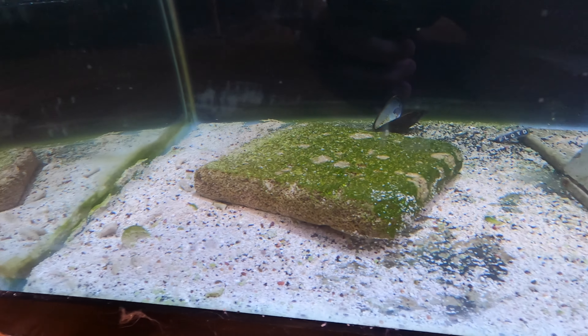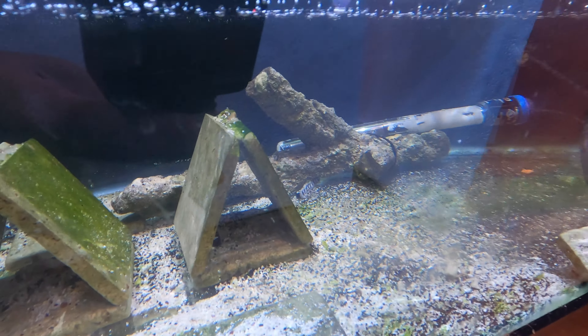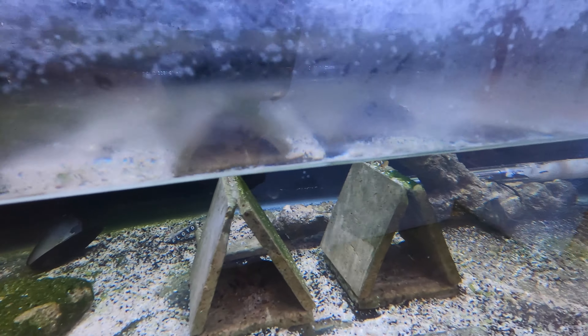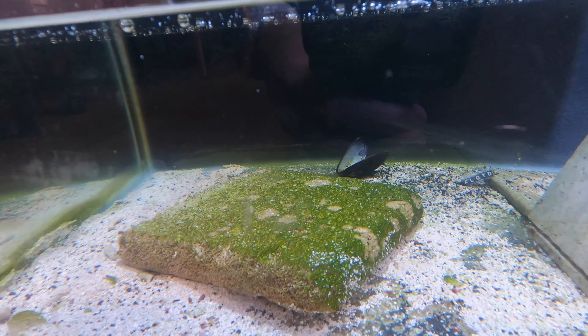You probably don't want too much sand or rock in your quarantine tank because they actually absorb copper. The more rock and sand you have in there, the more copper you need to dose in order for it to stay in the water column.